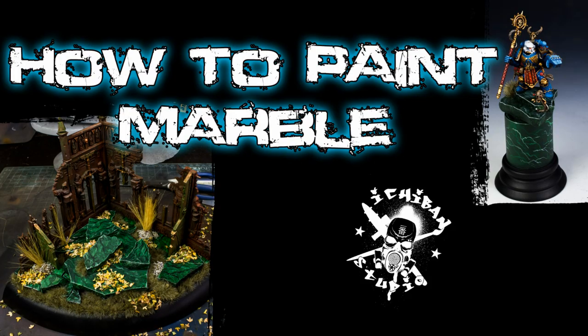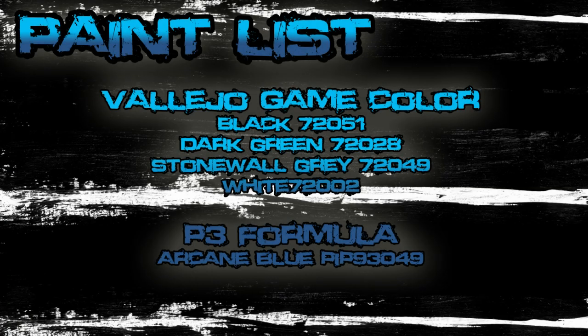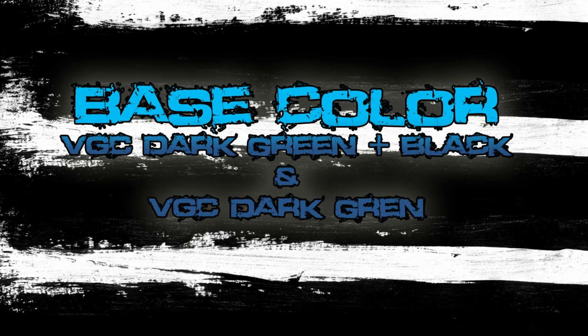Hello everyone, Yugo from Ichiban Studio. Today we're going to look at how to paint marble. Here is the paint list I used: Vallejo Game Color black, dark green, stonewall gray, white, and then P3 Formula Arcane Blue. These are the colors you're going to need if you want to recreate what I'm doing. We're painting green marble.